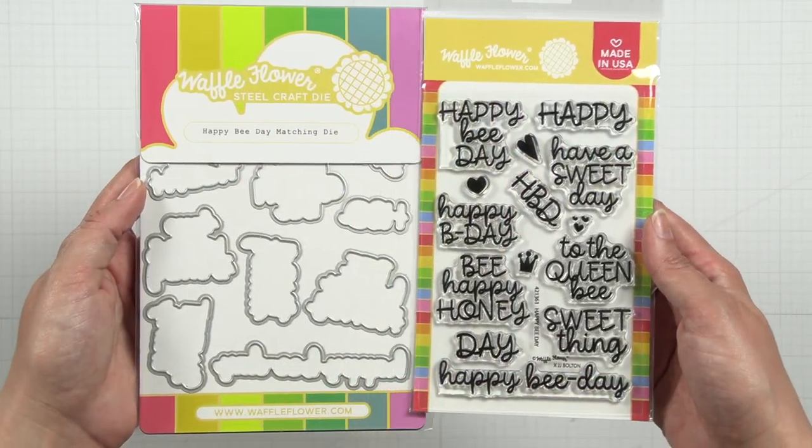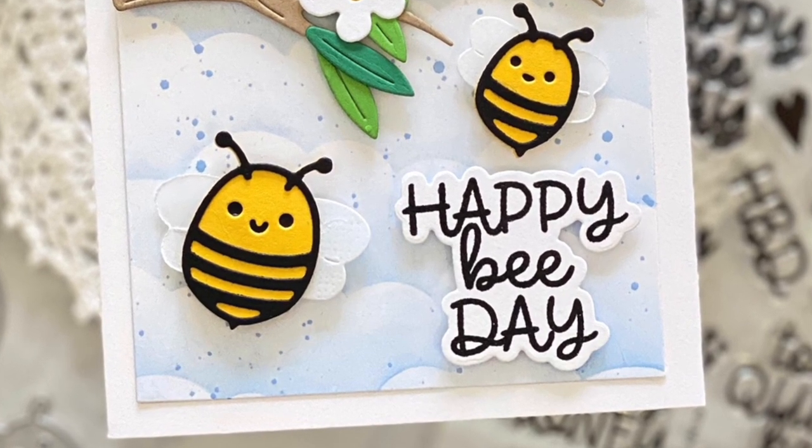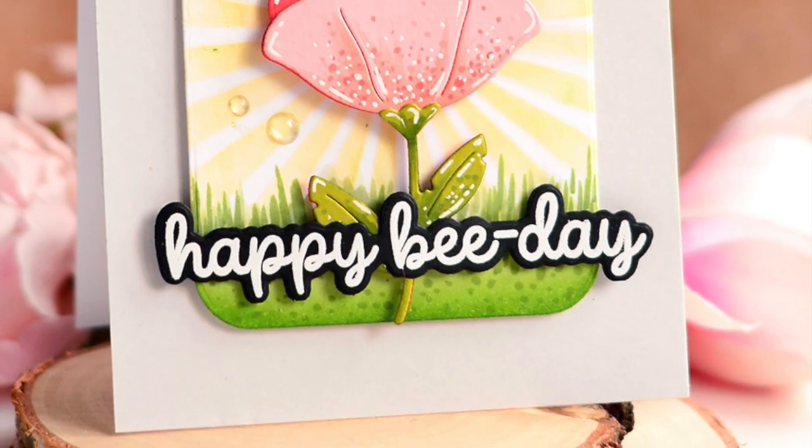Add the perfect birthday sentiment to your bee themed card with the Happy Bee Day stamp set. We also have a matching die. Save and get both in the Happy Bee Day combo.